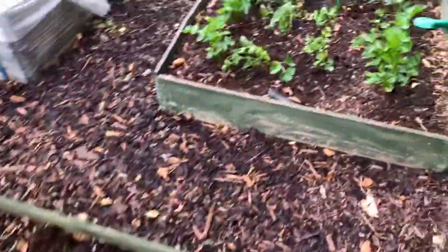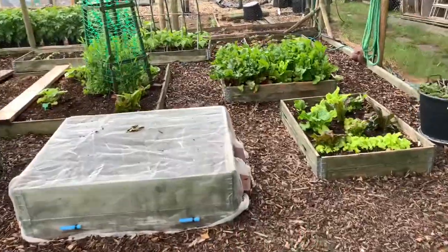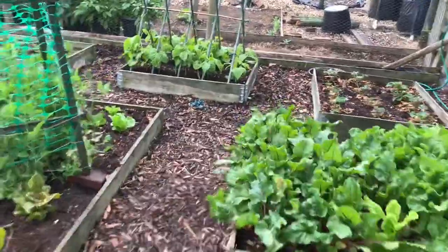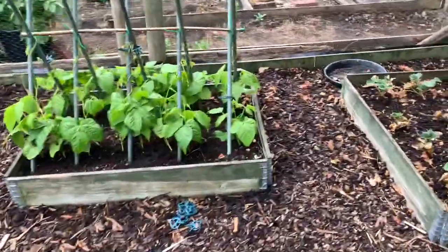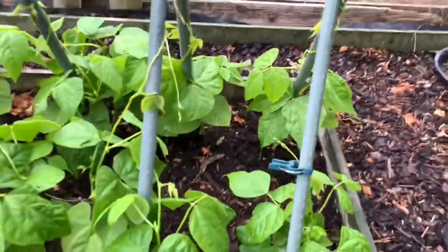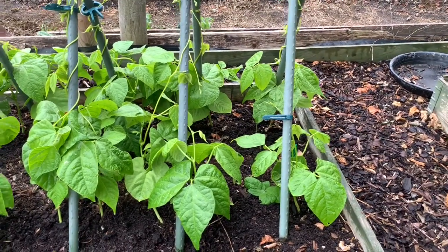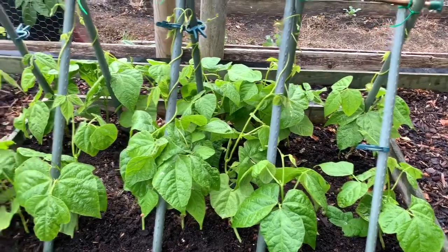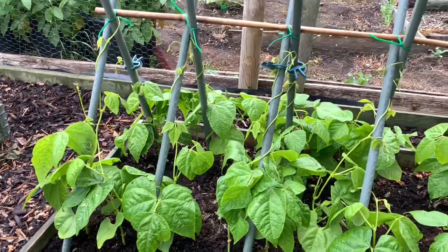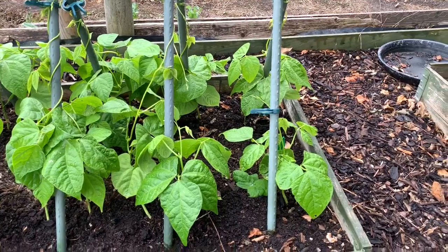I'll just give you a quick view of my beans. I've got four varieties of beans I think — runner beans, and these are borlotti beans. Never grown these before. These are climbing borlottis because you can get dwarf ones as well. And I'm going to grow these this year mainly for the dried seed inside — for dried beans, for winter use in stews and chillies and things like that. So that's something new that I'm trying this year.